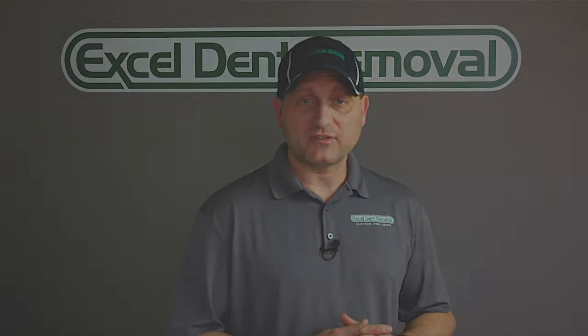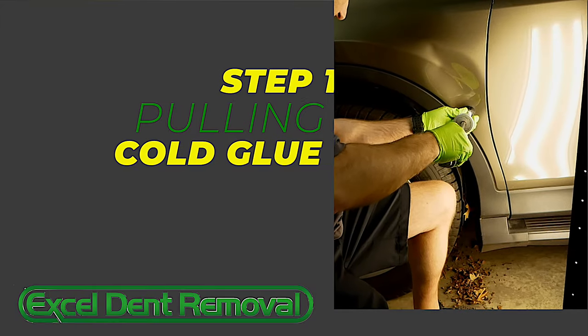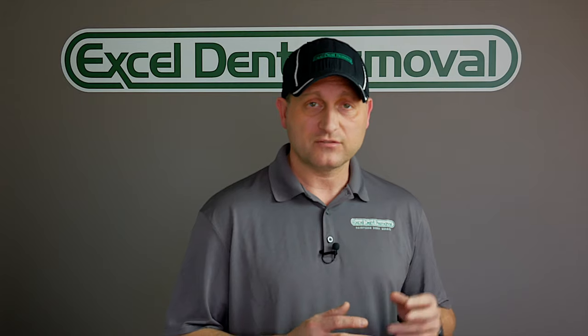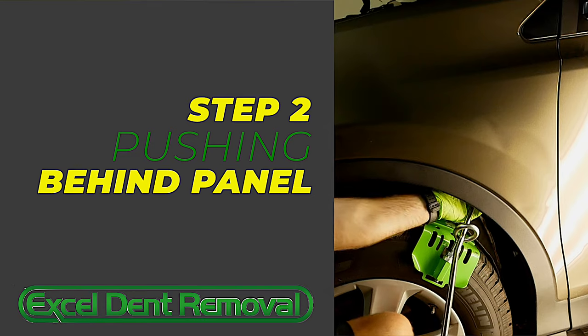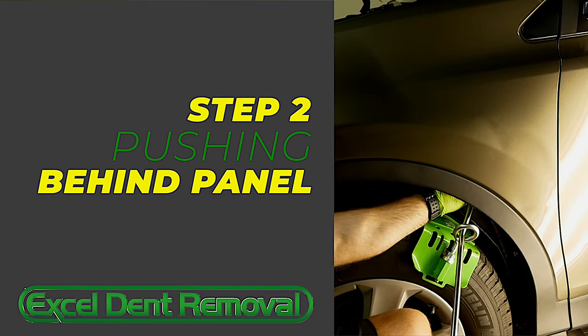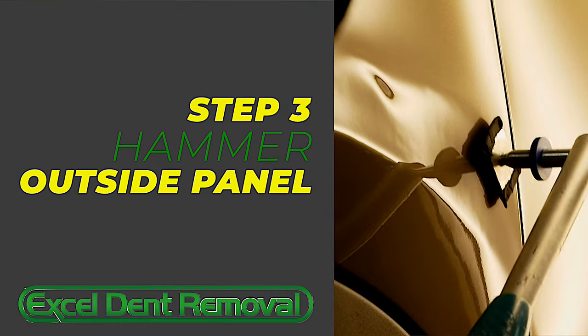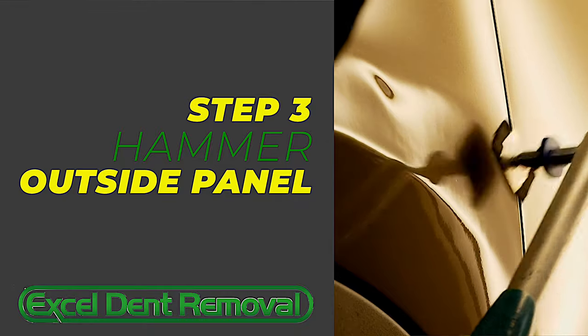The three steps used to repair large damage like this with paintless dent removal are: one, we use a cold glue to quickly pull out as much damage as possible; two, we go behind the dent inside the fender and push out the damage from inside; and three, we actually have to work on the crowns to push those back down into the dent and push the panel back in to smooth out those areas.